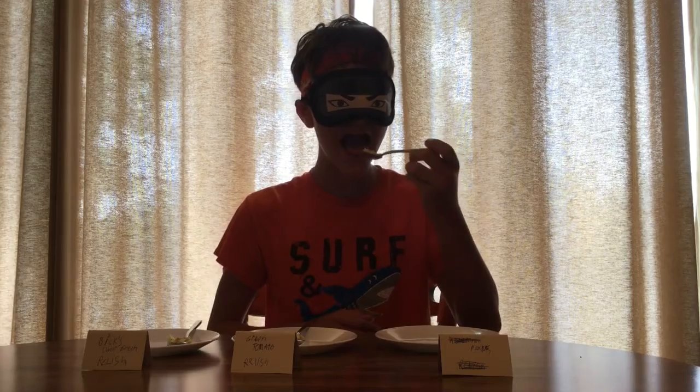So I'm going to start out with the left one and make my way to the right. Is this the first one right here? I think that's the tomato pickle relish. Okay, next one.